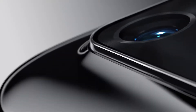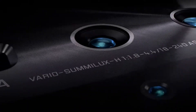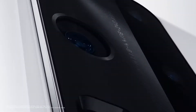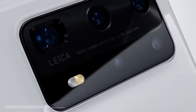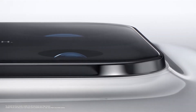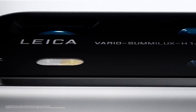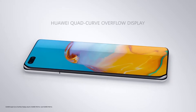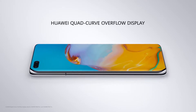The Huawei P40 series features three different devices: the P40, P40 Pro, and a new addition to the lineup for 2020, the P40 Pro Plus. The last one has a much more powerful camera setup on paper. It features the 50MP main camera from before, but a 40MP ultra-wide snapper, and a 12MP super-zoom telephoto camera, which facilitates 10x optical zoom.